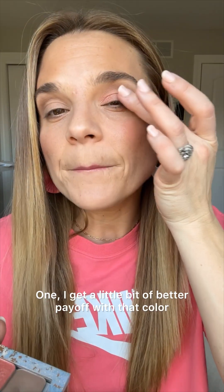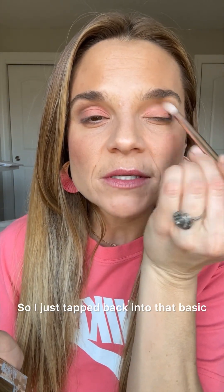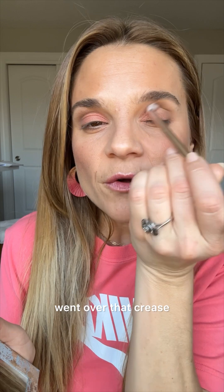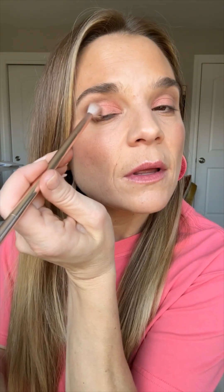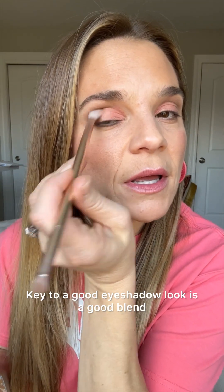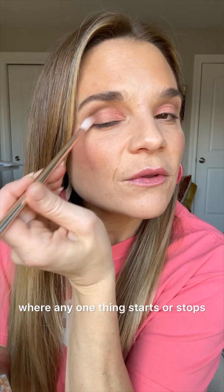I'm going to use my finger to press it onto the lid — I get a little bit of better payoff with that color and it tends not to fall underneath, which I don't like. Let me finish up this eye and then we'll do a final blend. I made mine a little bit bolder — I was just feeling bold today. Now let's make sure it's all blended together, so I just tapped back into Basic, went over that crease where it connects to the hood, and swirled it in the outer corner. Key to a good eyeshadow look is a good blend — you don't want to be able to tell where any one thing starts or stops.